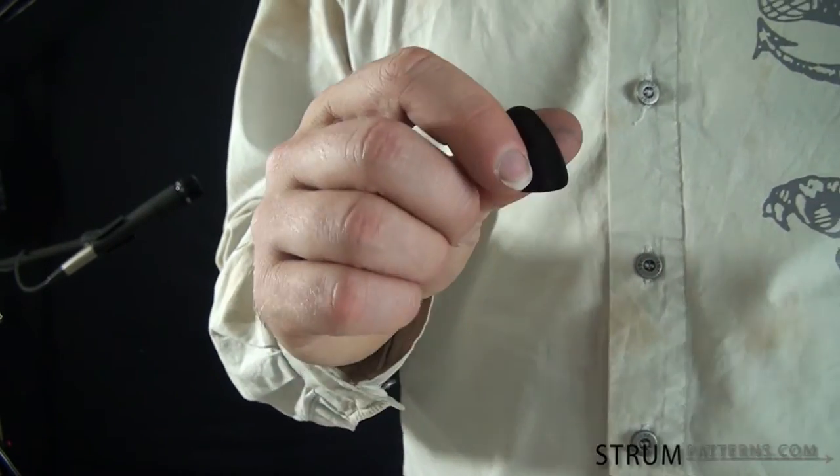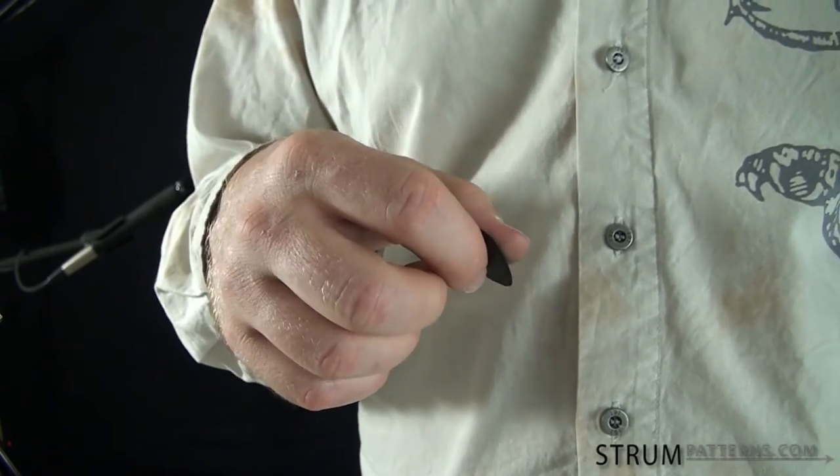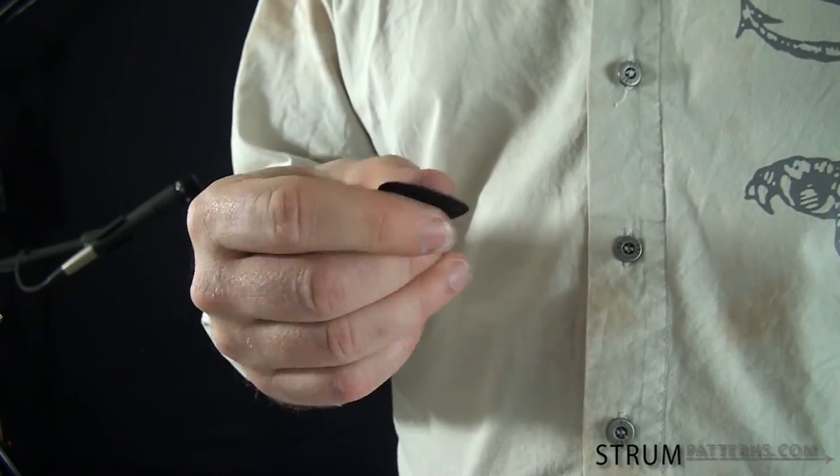So try those different tips and try those two different grips to see which one works best for you. And remember to keep as relaxed a grip on your pick as you can to give yourself the best possible sound.